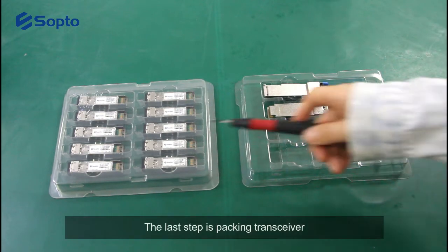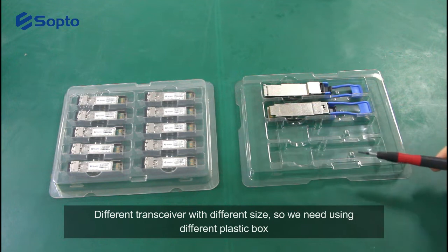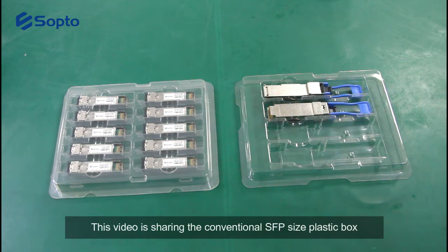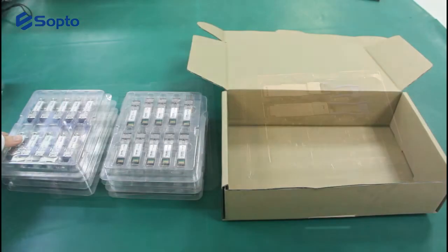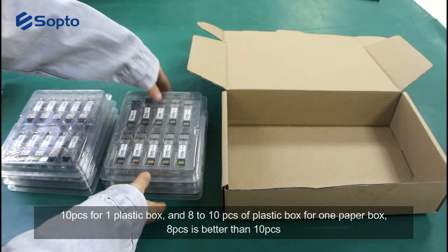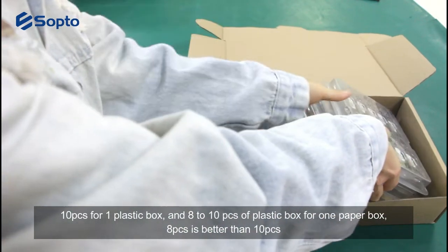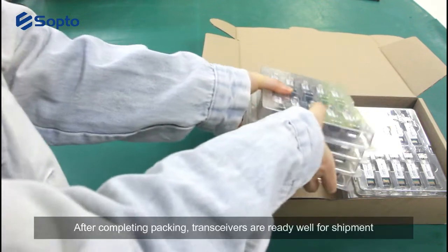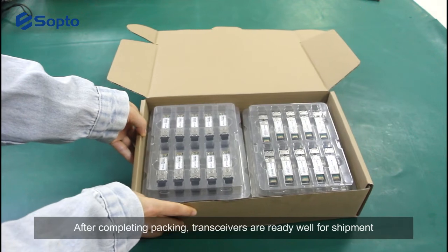The last step is packing the transceiver. Different transceivers have different sizes, so we need to use different plastic boxes. This video shows the conventional SFP-size plastic box — 10 pieces per plastic box, and 8 to 10 plastic boxes per paper box. 8 boxes is better than 10 boxes. After completing packaging, the transceivers are ready for shipment.